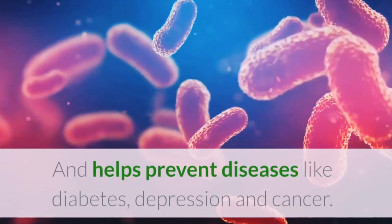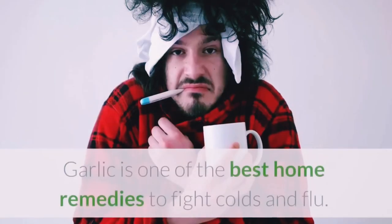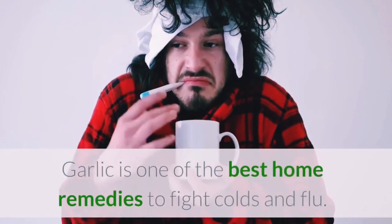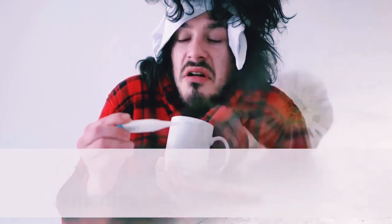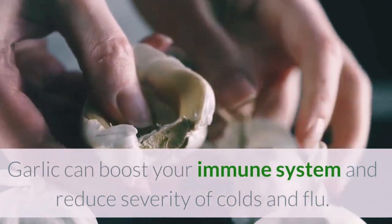It helps prevent diseases like diabetes, depression, and cancer. Garlic is one of the best home remedies to fight colds and flu. Garlic can boost your immune system and reduce the severity of colds and flu.